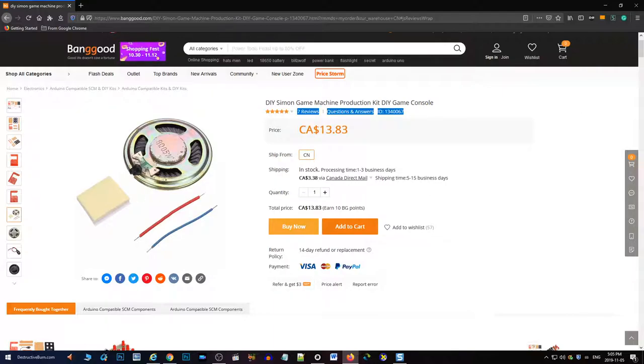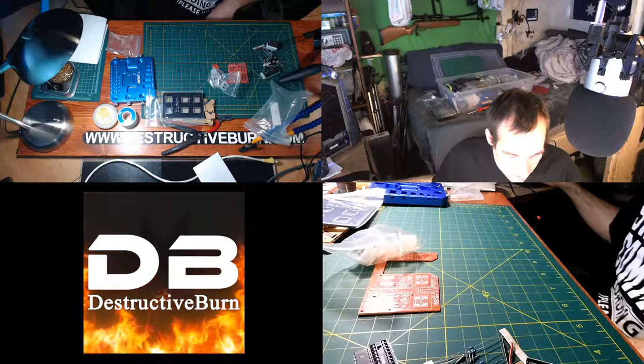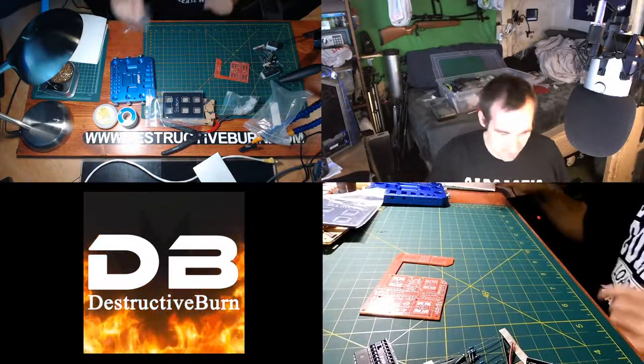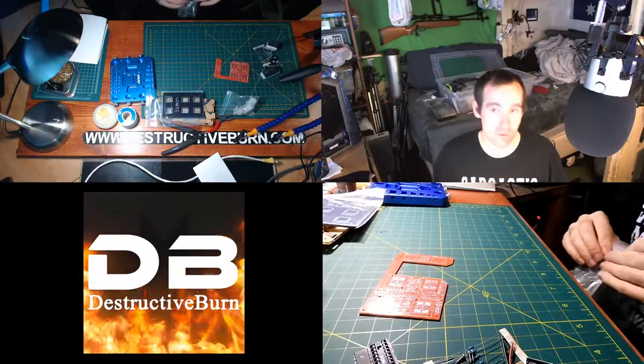I will be doing reviews on a couple of other items that also had things missing. Banggood is not very consistent — I will be showing them this video, so we'll see what they have to say. I'm going to be making another review video after this so you guys can check it out. But okay, let's put this thing together — minus the speaker.